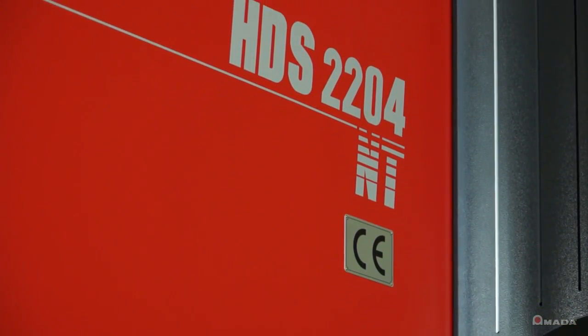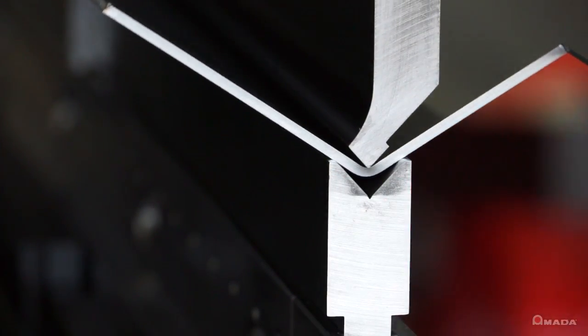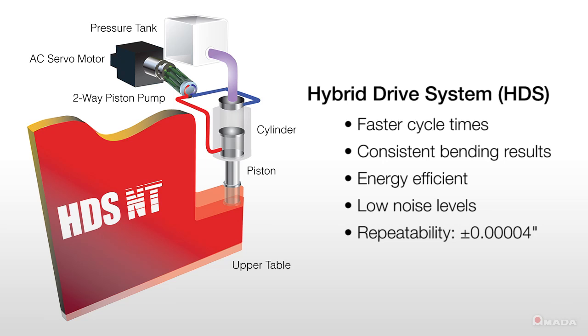The Astro 165W was built around the HDS-2204 NT press brake, which generates 243 tons of bending force. It has an eco-friendly drive system which consumes half the energy of a conventional hydraulic machine and requires less hydraulic fluid.